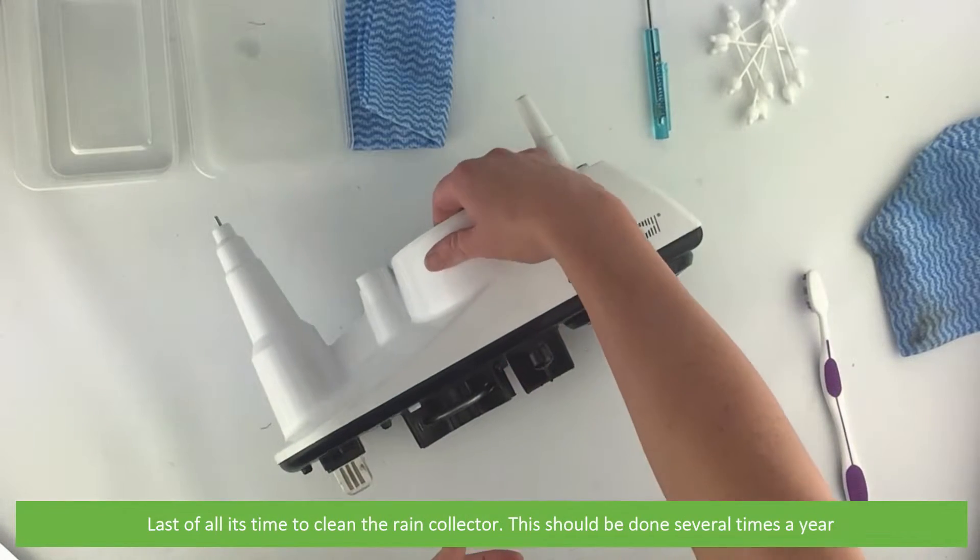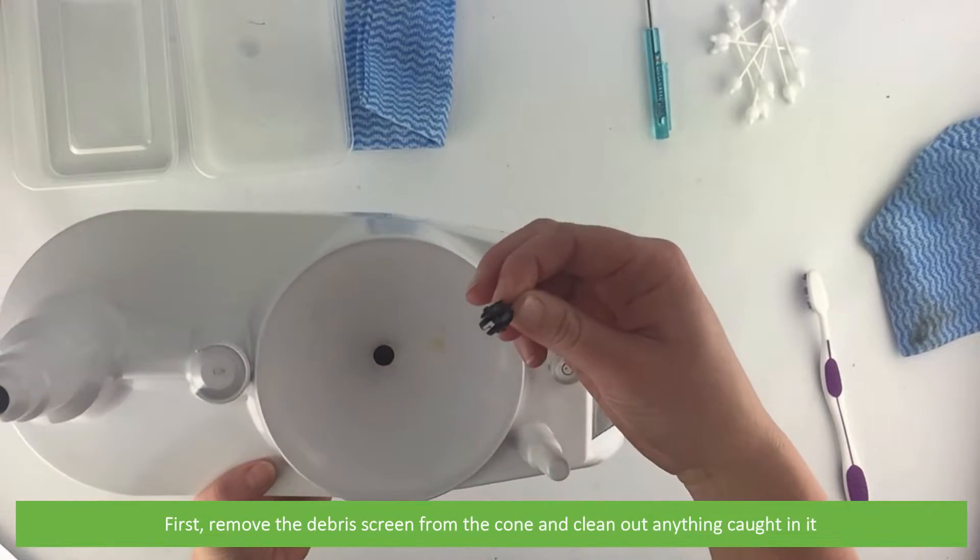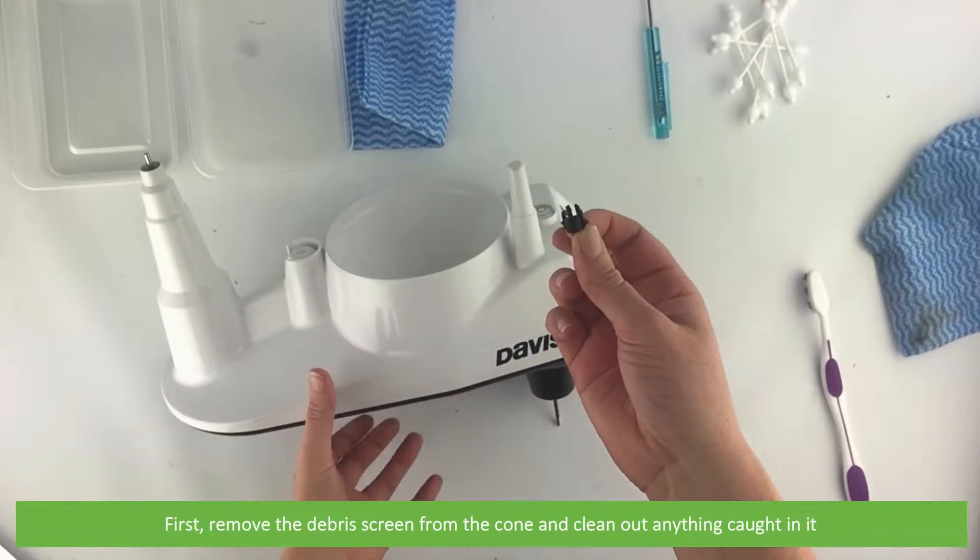Last of all, it's time to clean the rain collector. This should be done several times a year. Start by removing the debris screen from the cone and clean out anything caught in it.